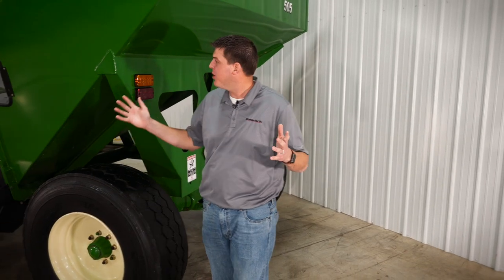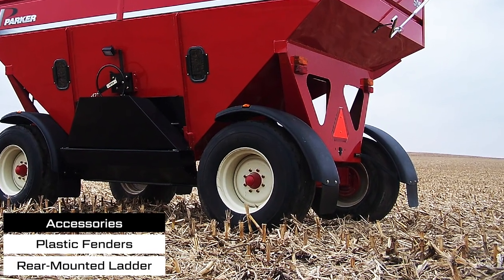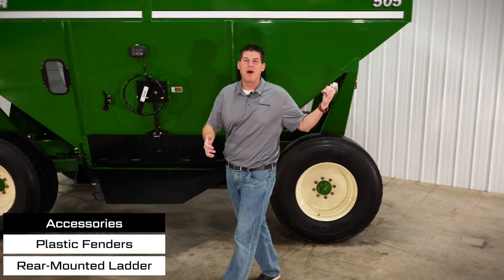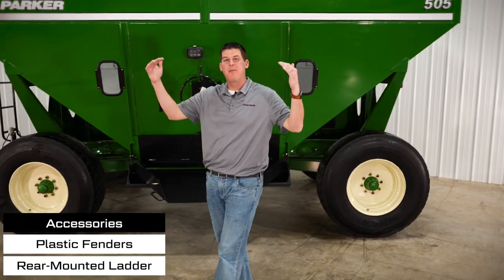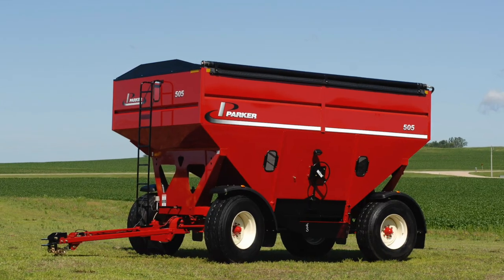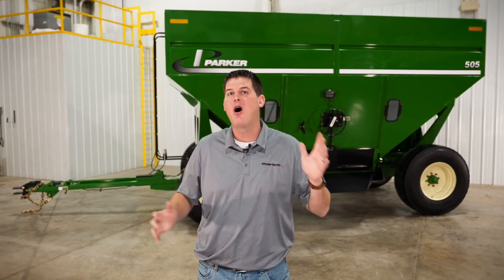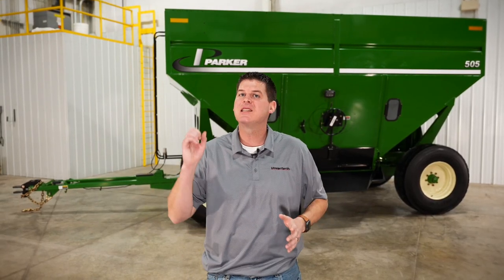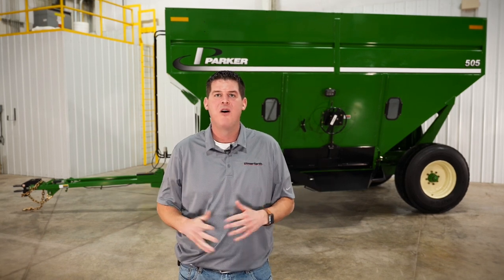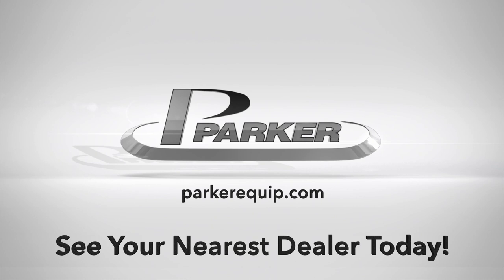Accessories for the Parker wagons include plastic fenders to protect your hopper from stones and debris during road travel. We also have an optional rear mounted ladder so you can access the top of the hopper from the back of the machine. These wagons provide an economical and reliable way for you to transport your harvested crop, and you'll be able to haul more bushels per load because they are specifically designed to be pulled in tandem. For more information, visit parkerequip.com or see your nearest dealer today.